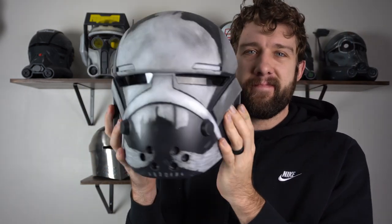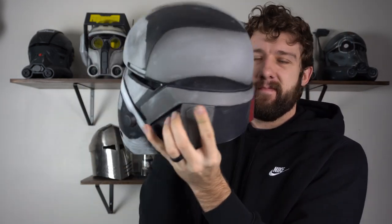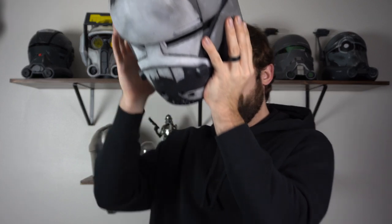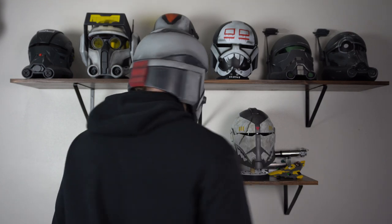Hello everybody and welcome back to the Galactic Armory. My name is Aaron, with me again here today is Jamie. Today we've got the Bad Batch Season 2 version of the Wrecker helmet. This is our third Season 2 Bad Batch helmet — that's right, if you also count Imperial Cody. We did the Season 2 Hunter, then the Season 2 Tech, and finally Season 2 Wrecker.